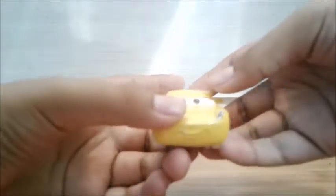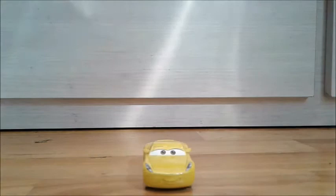Okay guys, the cars are opened and taken out of the box. Let's review them. First we're going to start off with Sandy Cruz Ramirez. Here she is — it's basically Cruz Ramirez but with sandy tires. Let me go get the regular Cruz Ramirez to show you the comparison.